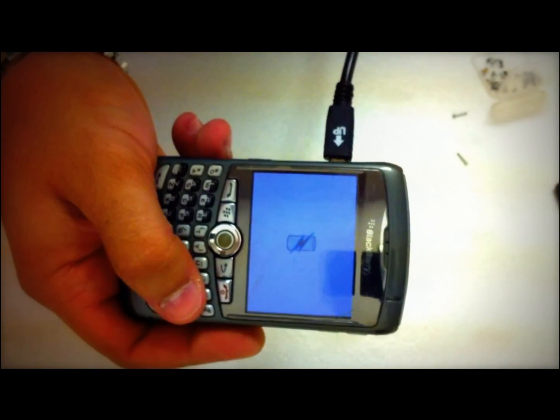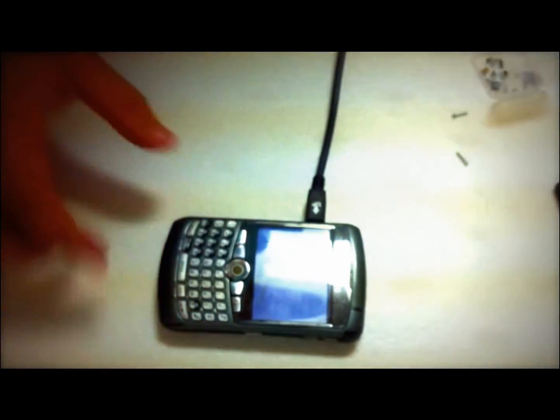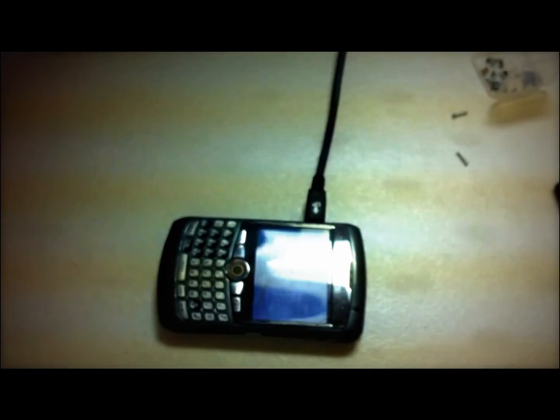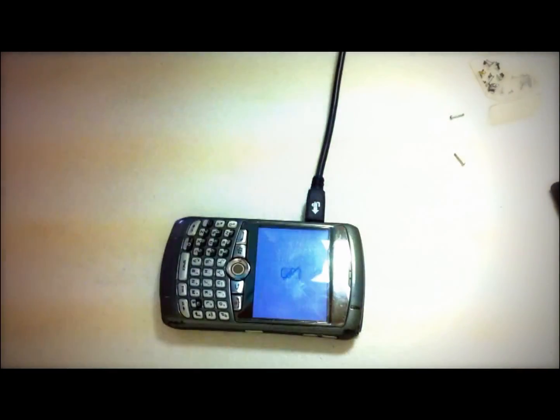It's charging — that means it's going to work. Thank you for watching.